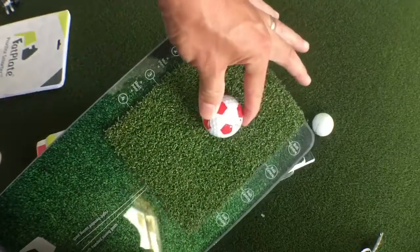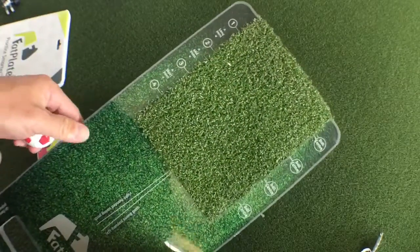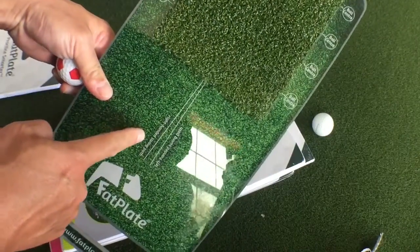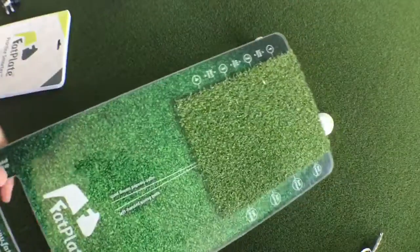Long iron, mid iron, short iron — well, those are both short irons. There they show right-hand swing path, left-hand swing path. Very cool. Okay, let's keep going here.